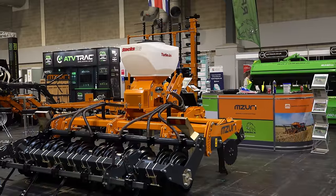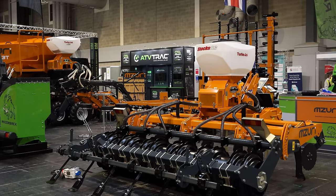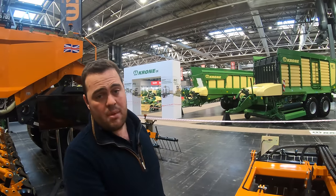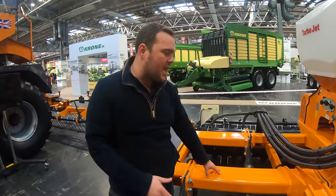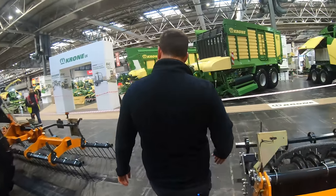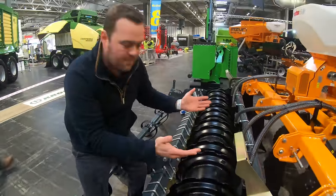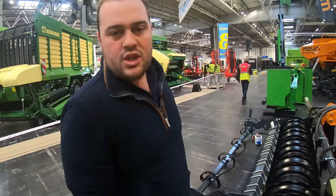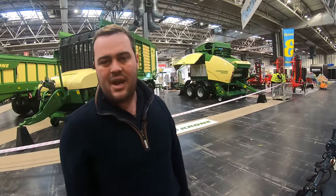Their low disturbance subsoiler is running with a stock AGS unit, which gives the ability to do a lot of small seeds. A lot of people are using this for rape drilling — you can go straight in behind the combine, lifting potential compaction from baling, then straight in with the seed. They're using a DD ring which will press really nicely behind the leg to reconsolidate soil and give a weatherproof finish, plus a trailing harrow bar to leave a level finish.